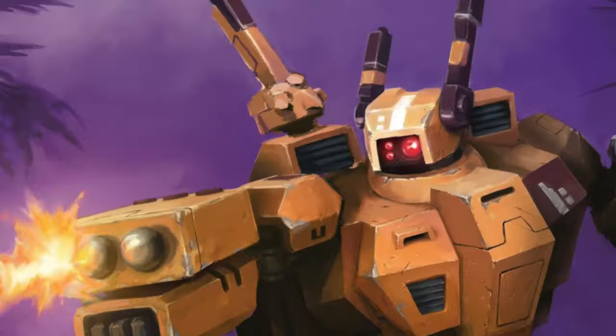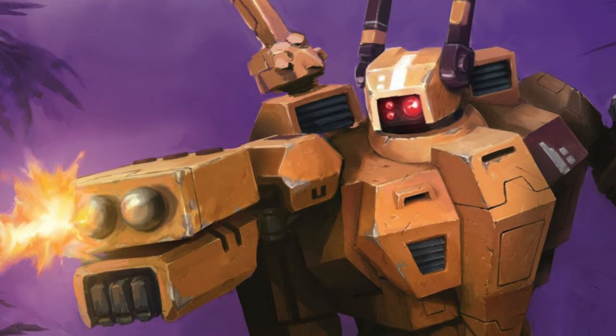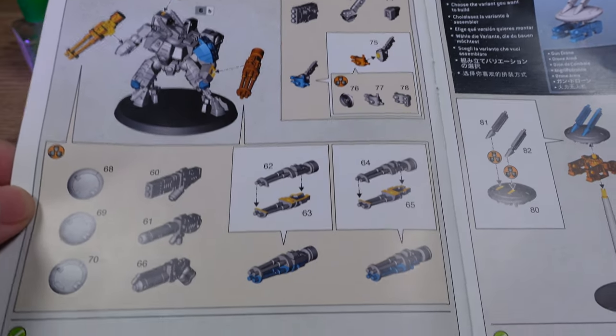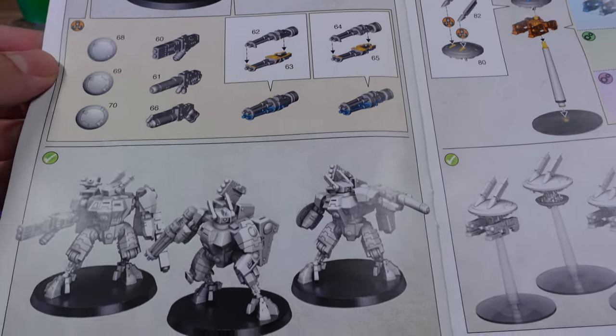Of all the battle suits in the TAO army, the Crysis battle suits are the most iconic. They can be loaded up with so much firepower, they're going to be a core part of my army for the tournament this coming weekend.